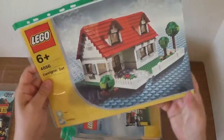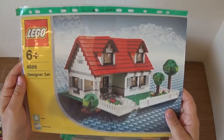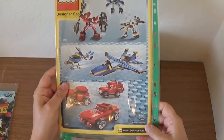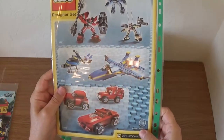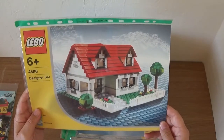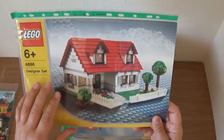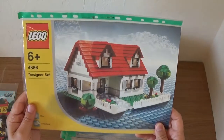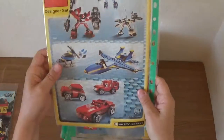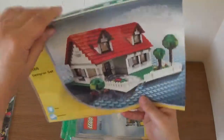The next thing we have is what was called the Designer Set — I think this was the precursor to Lego Creator. This is actually from 2004, before Creator existed. I'd not bought Lego for quite a number of years when I first bought this, and I just really liked the set. It's very similar to the creative buildings you get today but with not as much detail — more pure building, no minifigures. That was probably my oldest catalogue here.